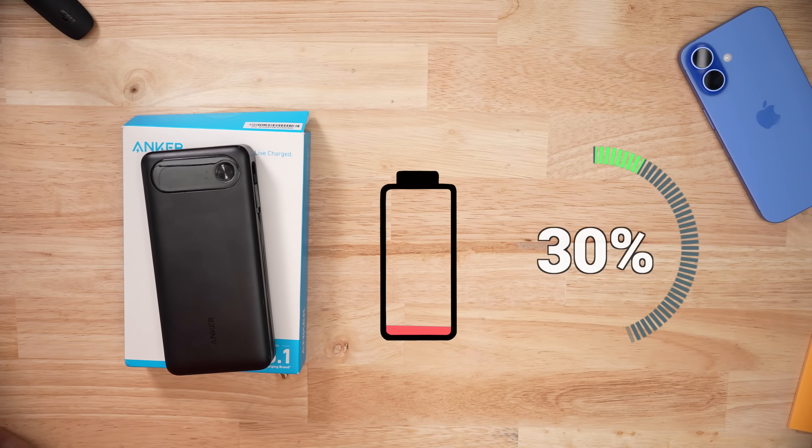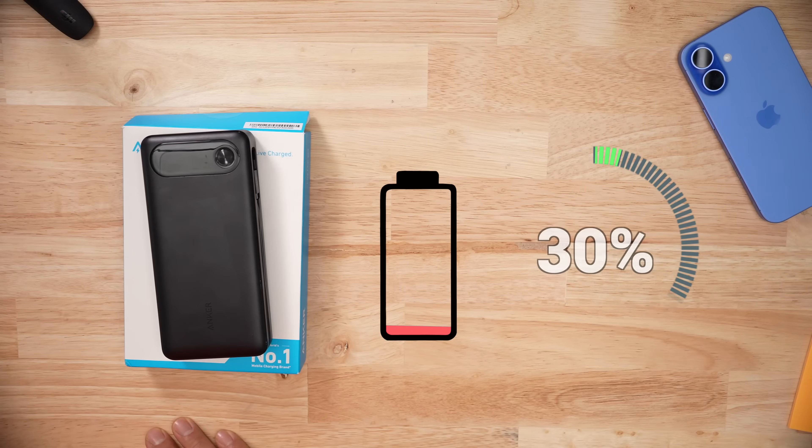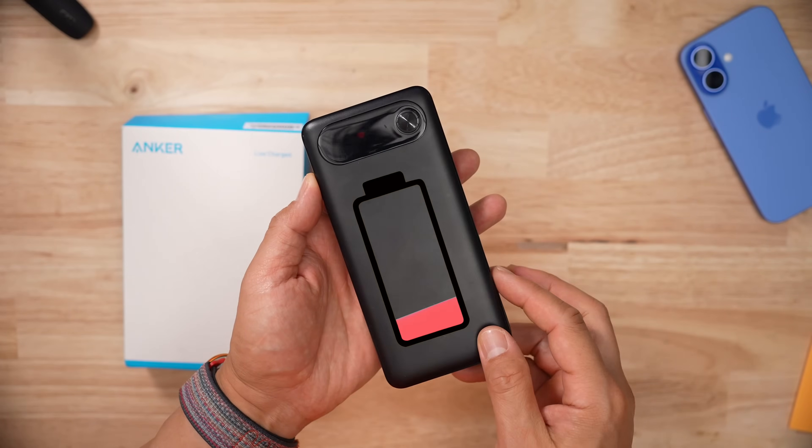In discharge testing at max speeds, the pack stopped at 30%. That's a trend I've noticed with Anker products — I think they get too hot and they just shut off or something like that. I restarted the test at 30%, and when it hit 20%, the whole thing went dead, but the battery bank was completely drained.